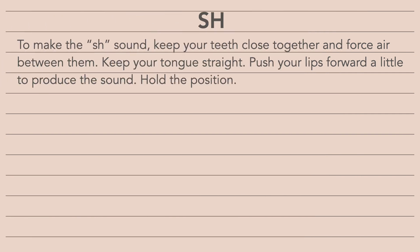Shhh. To make the SH sound, keep your teeth close together and force air between them. Keep your tongue straight. Push your lips forward a little to produce the sound.